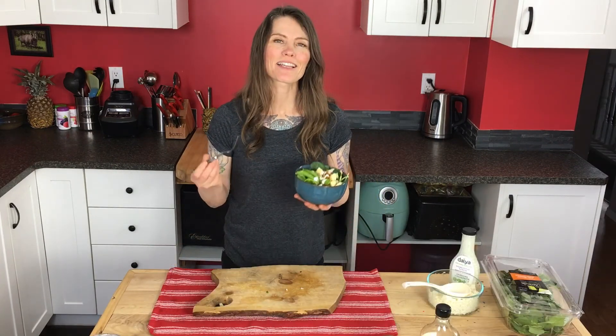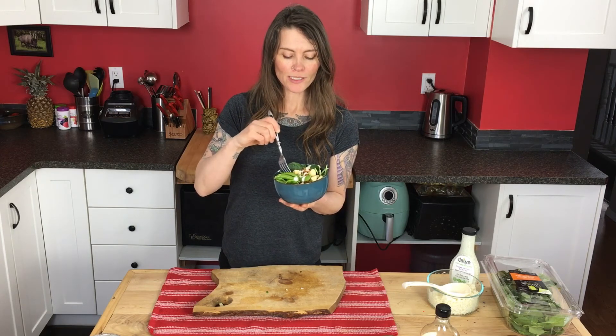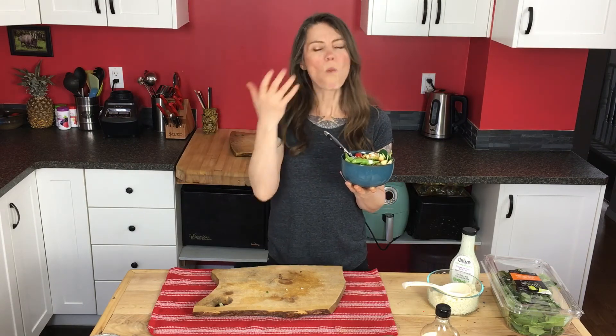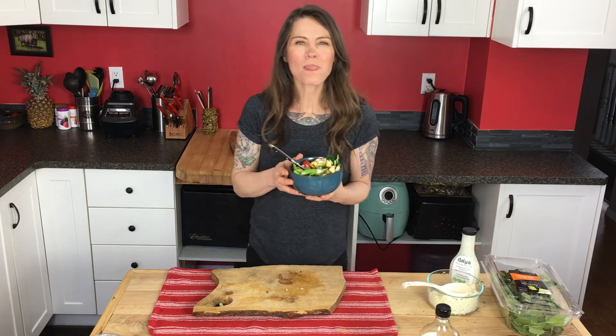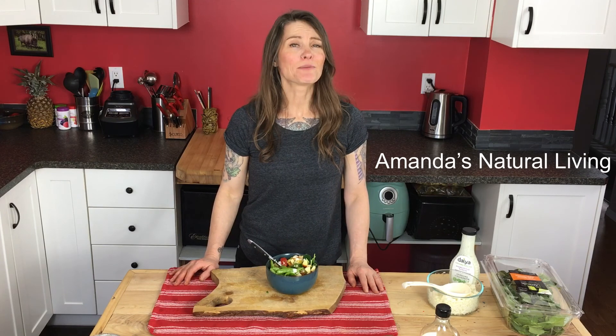And there you go. Super easy lunch, super easy supper — you can have it all week. It's super nutritious with all of the fruits and vegetables in here. I hope you enjoyed this video. If you did please subscribe, it would mean the world to me. I hope you have a really good day and stay awesome.